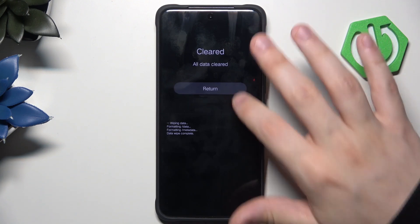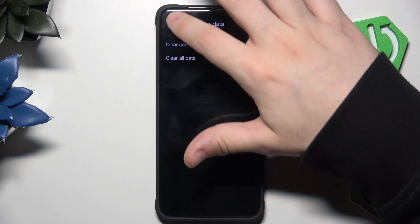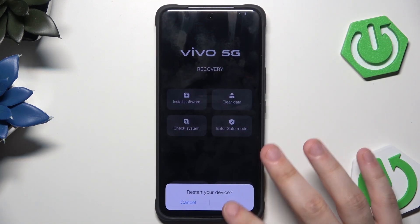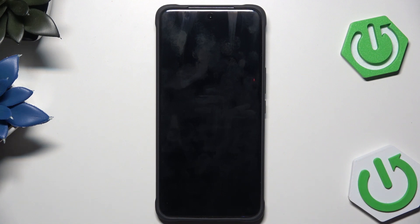All data cleared. Now click on return, return again, and now click on restart, click on okay, and now all you need to do is to set up your phone and start using it.